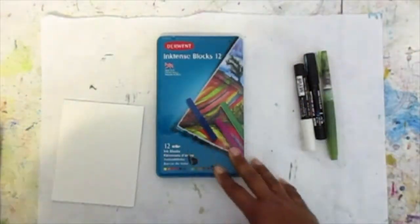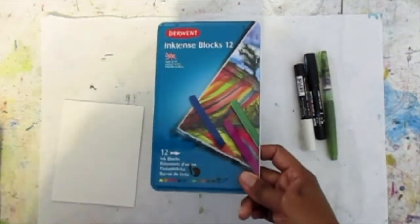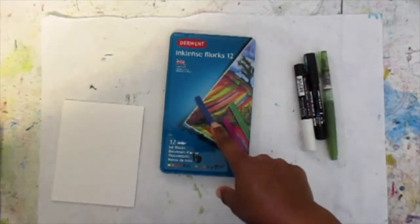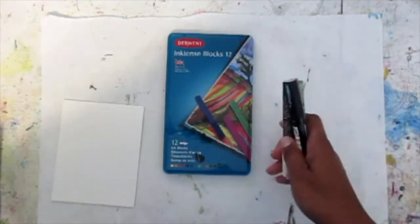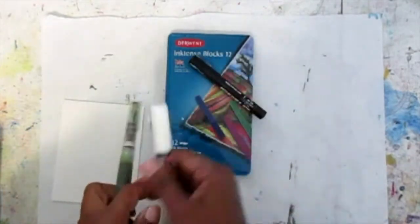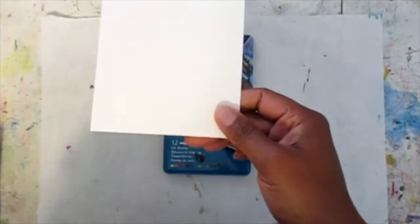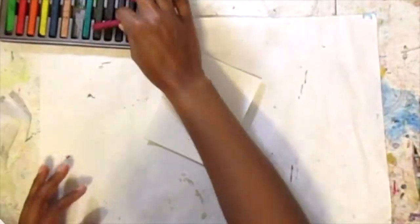For this tutorial I'll be using inktense blocks or any water-soluble item. I like these because they will dry permanently and will not move when we layer. I will also be using Posca paint pens in black and white, a water brush, as well as a card base — it's an eight and a half by eleven piece of paper cut in half and then folded in half.